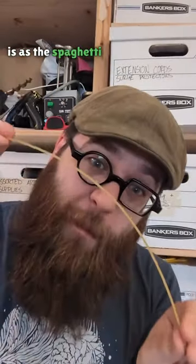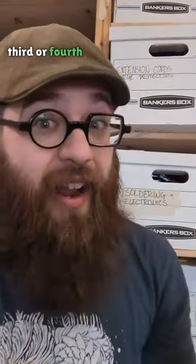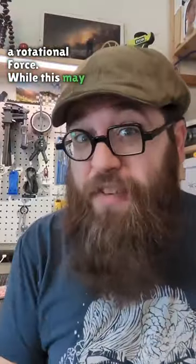What they describe happening is: as the spaghetti bends until it breaks, it ends up snapping backwards, and that causes a wave to propagate through, snapping it a second, third, or fourth time. And knowing this, you can see these pieces that are spinning off in the distance are doing so because that wave imparts a rotational force. While this may have stumped Richard Feynman, it doesn't have to stump you.